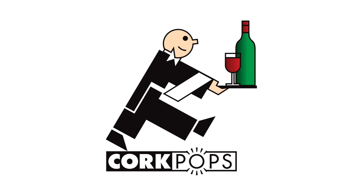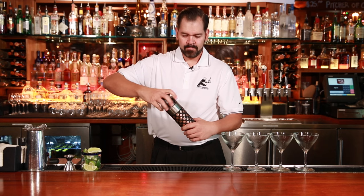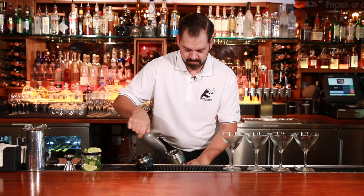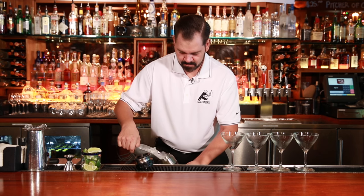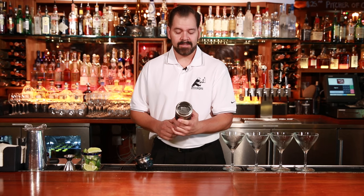Cork Pops. I'm Brian with Cork Pops, demonstrating the new 32-ounce stainless steel martini shaker. I'm going to fill it three quarters of the way with ice.